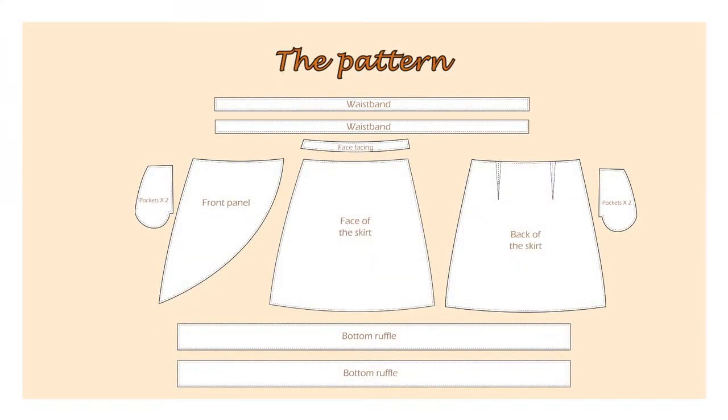Here you can see all the pattern pieces required to make this skirt. To get the pattern for my wrap skirt I used a pencil skirt pattern which went through some transformations.